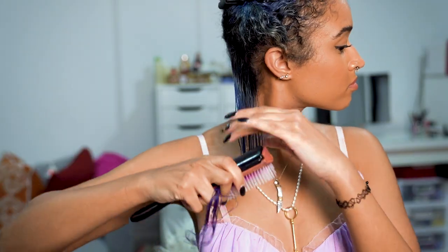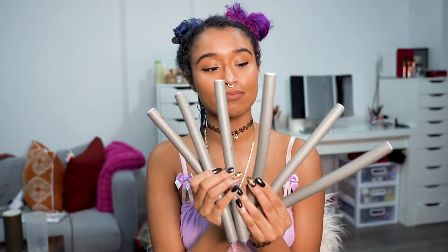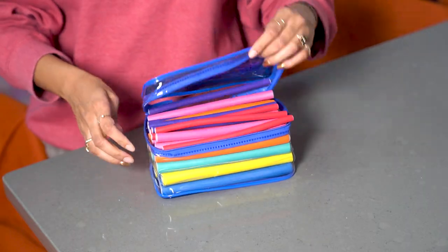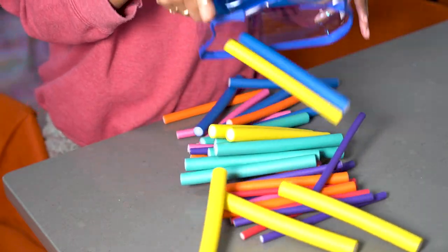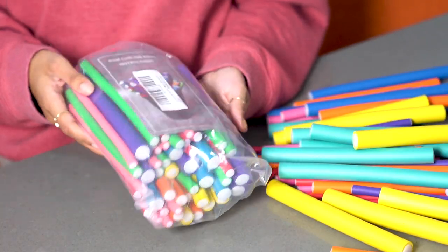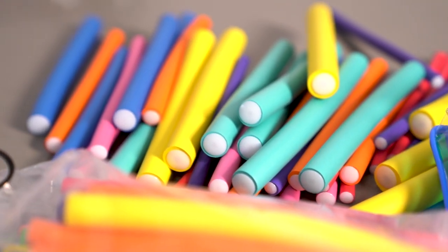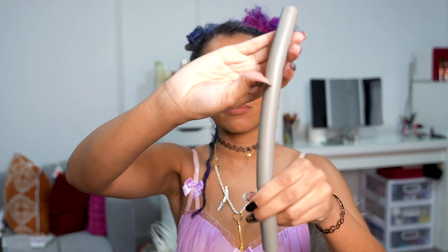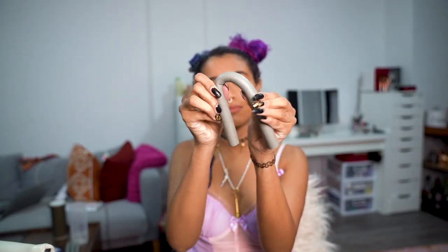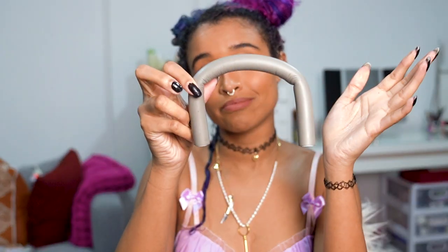These are the random flexi rods I have, but I liked how the style turned out so I bought two multi-packs of different sizes on Amazon that are easier to find and give me many more size options for future use. All of the products I use are linked in the description box down below so you don't have to look for them. These have a diameter of 11/16 inches and they bend pretty easily but not too easily.